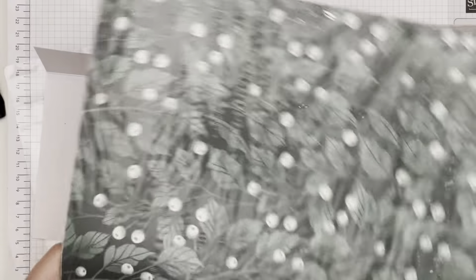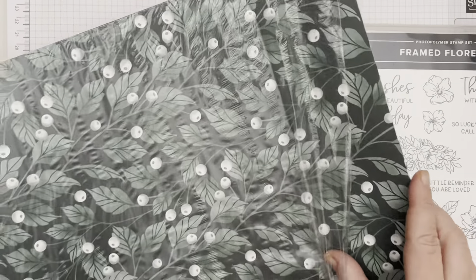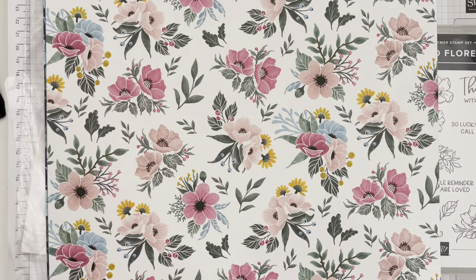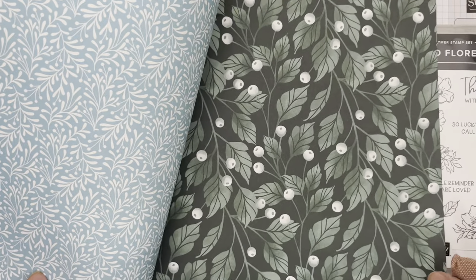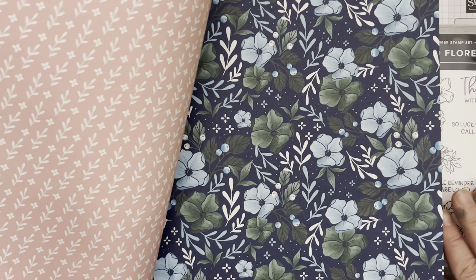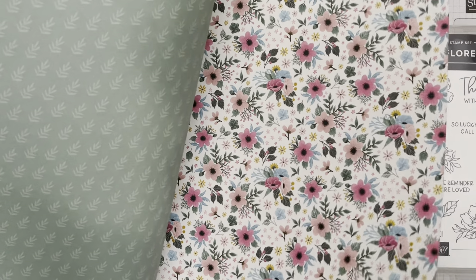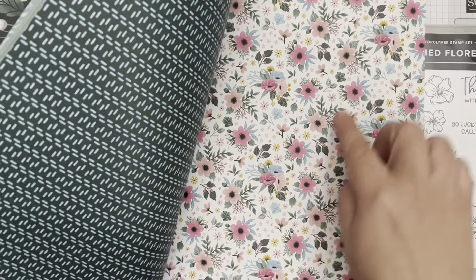Some of these papers are a little bit more holiday related and will work for your Christmas crafting, but there are also some other really beautiful papers with lots of pinks and balmy blues. This is the Evening Evergreen and the Soft Succulent — you've got Petal or Blushing Bride in there, some Night of Navy — all these different beautiful floral patterns. The coordinating dies will cut out some of these images in the paper for you as well.